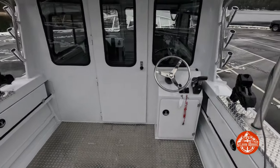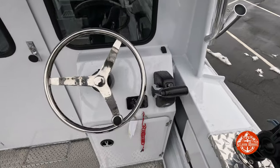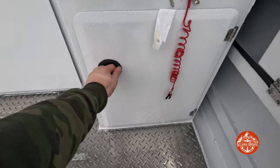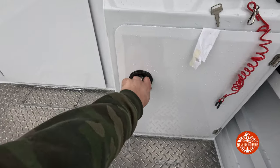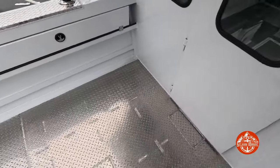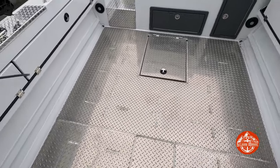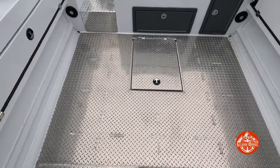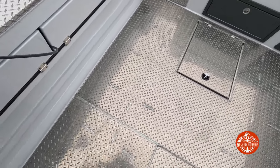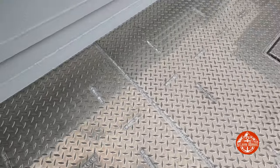Looking at the bulkhead, you can see he went with the second station, with the kicker rigging mounted to it and storage inside. This customer also opted for the welded-down diamond plate deck. In the Coastal series, diamond plate is standard but normally screwed down — he went with all welded, so clean.